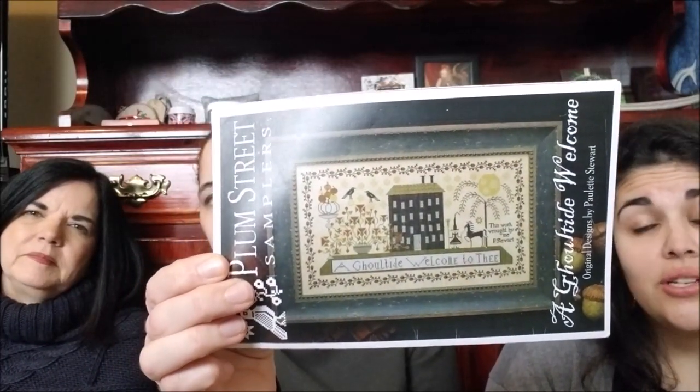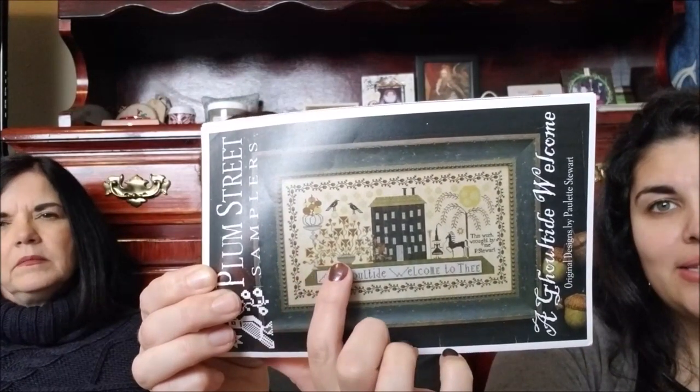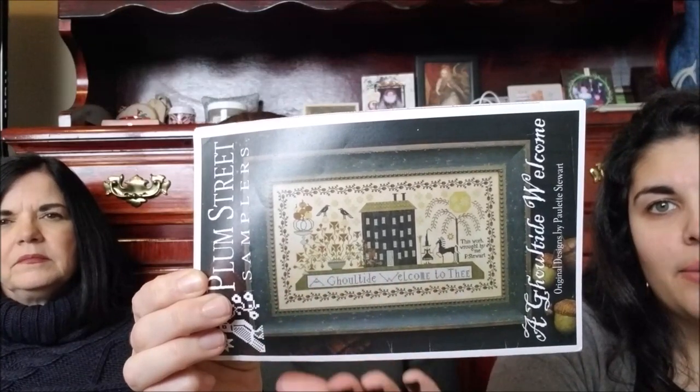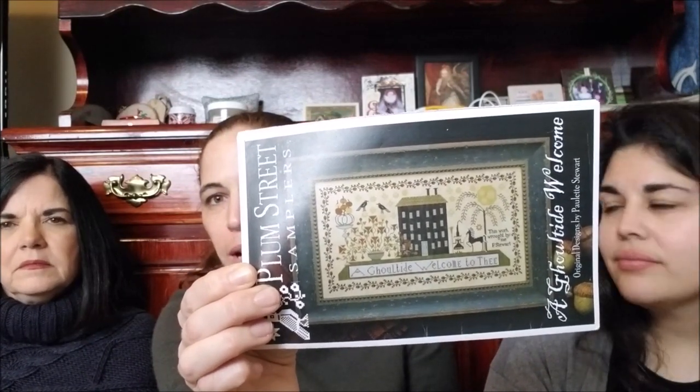Emily C. actually started this one — she's bucking it and she is killing it. She's already got that first chunk done, which is amazing. And Olivia, I'm actually doing what you suggested a long time ago — I'm not stitching the ghoul-tied welcome to thee, and I'm cutting off the grass and moving the bottom border up, just because I'm not about that life. I actually suggested to Emily that perhaps just filling the house in with a Sharpie — and she was not fond of that idea. At this point I'll just frame the pattern — photocopy and then be like a frame within a frame.